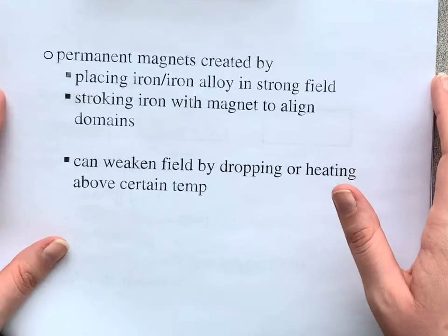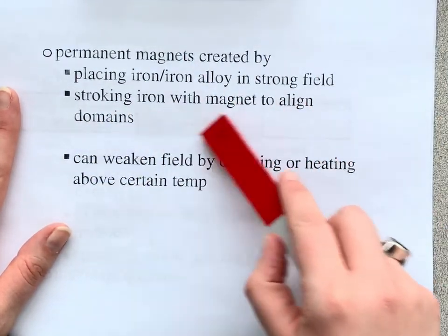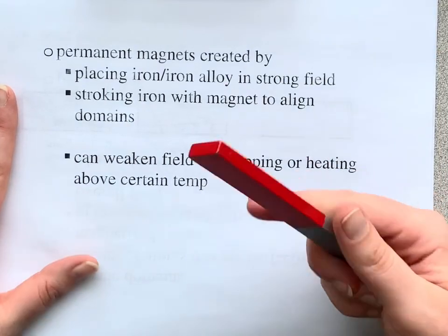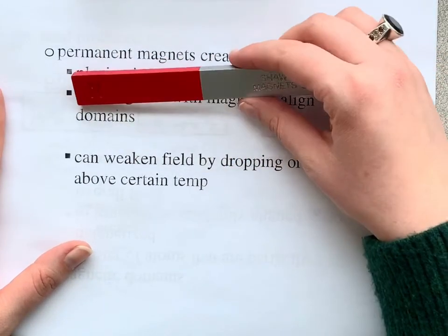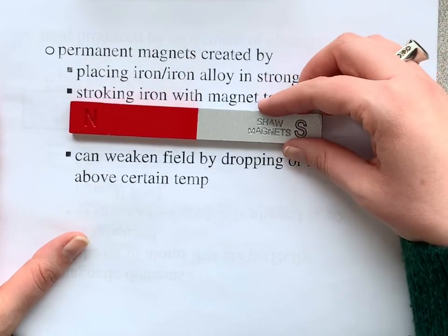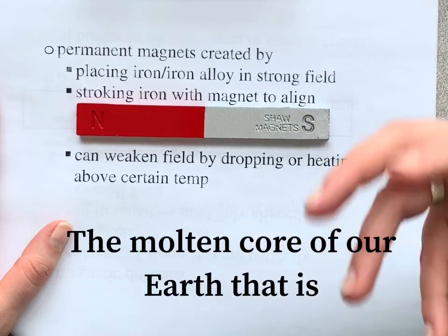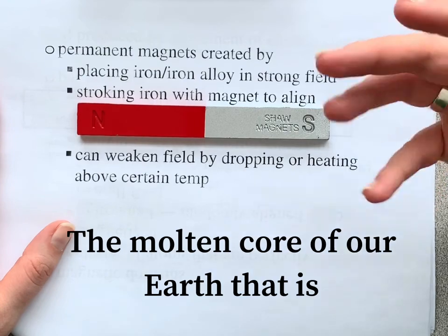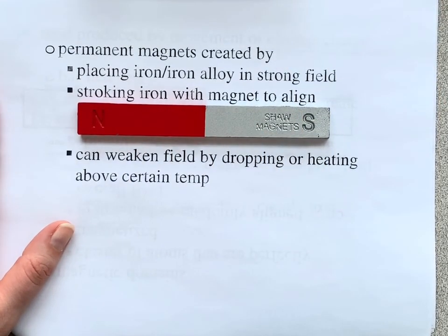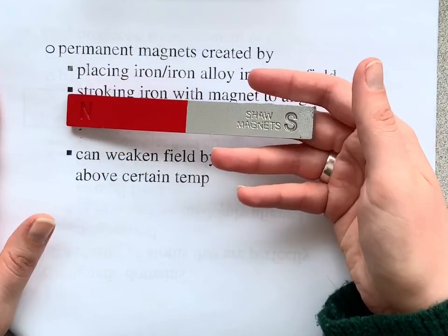For permanent magnets, you can place iron or an iron alloy in a strong field — that's the stroking technique as well — and with iron especially, that will create another permanent magnet. You can weaken the field by dropping it or heating it above a certain temperature, though iron heated above a certain temperature in our molten core doesn't really apply. But in other situations, you can weaken a magnet by cooling it — if you take it outside on a really cold day, it won't be as magnetic.